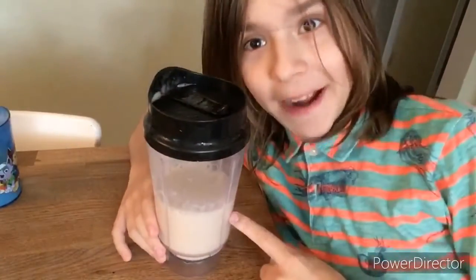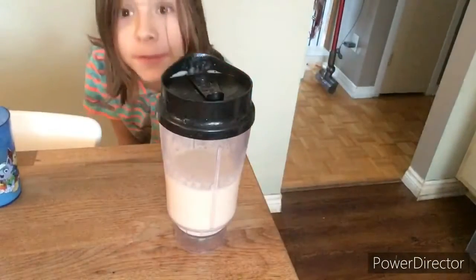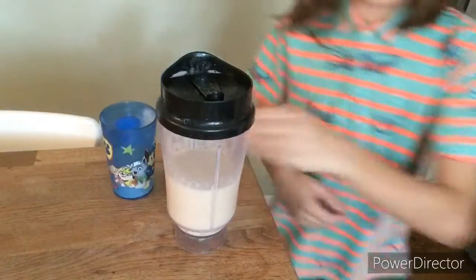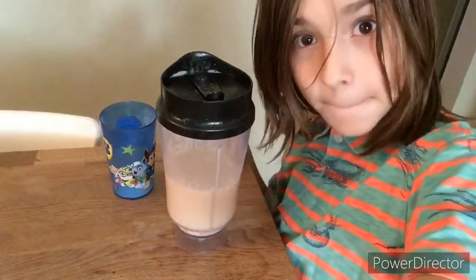And that's how you make a banana smoothie. If you enjoyed this video make sure to leave a like, and I will see you in the next video — hopefully one that involves recipes. Bye!